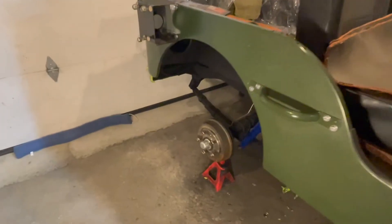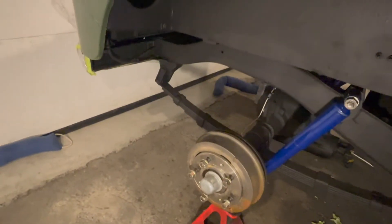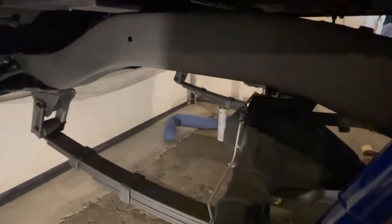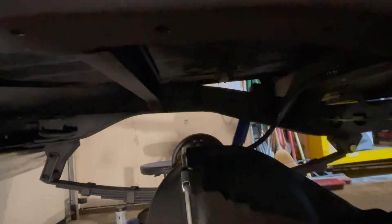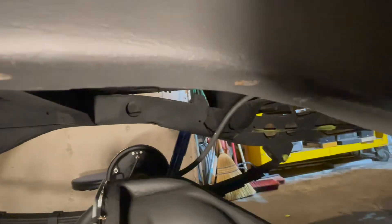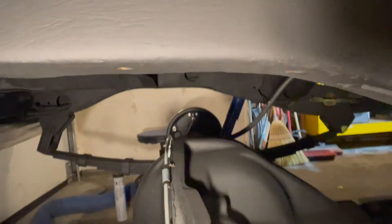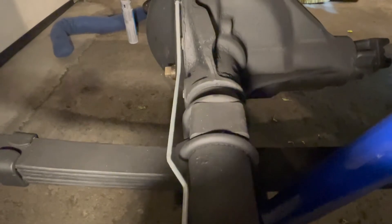We are now going to the passenger side on the rear to install these bumpers. The bumpers attach to the underside of the frame right here. There are two threaded holes in the frame, and the bumper is correctly located underneath the axle.